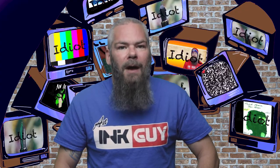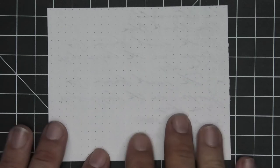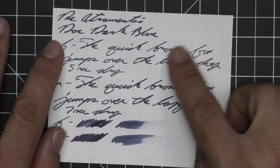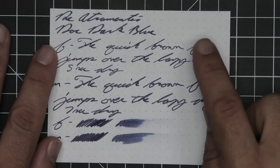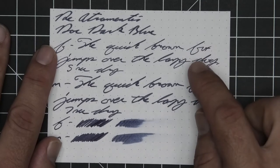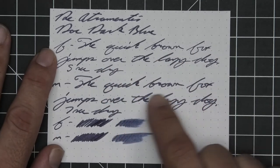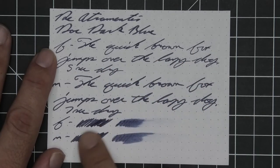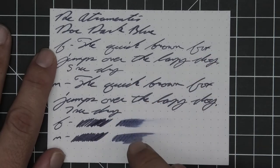The next writing sample is done on 80 GSM Rhodia dot pad. No bleeding, very minor ghosting. No feather, spread, halo sheen, or shade. The extra fine is a tad bit lighter than the stub where the medium is the same tone as the stub. The extra fine took five seconds to dry; the medium took seven. Scrubby for both showed no color variation, and the smear test — you could not recover if you smeared while you were writing.